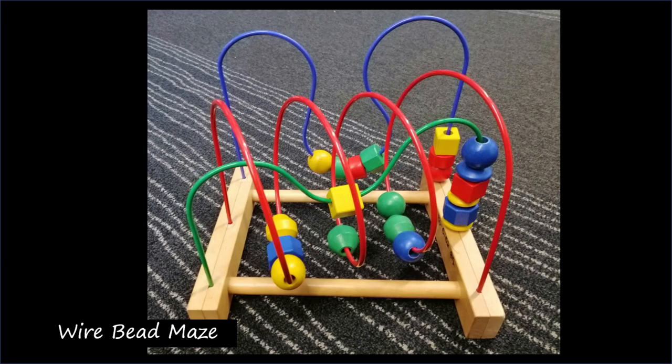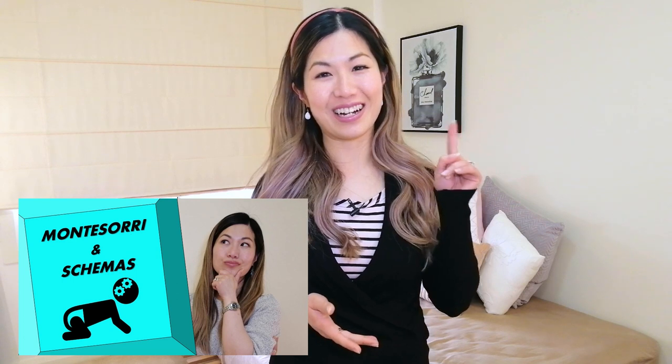The next toy is this wire bead maze — again a very popular toy, you see it everywhere. You can place it on the floor or a table and the child spends time moving the beads along the maze. This is great for developing fine motor skills and also for the trajectory schema as the child watches the beads move through the maze. If you're not familiar with schemas, I've made a whole video on schemas and I'll leave a card up here for you.